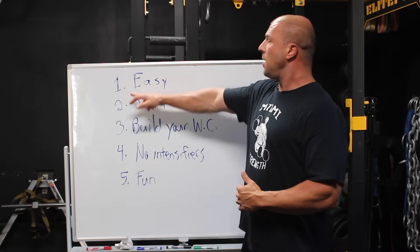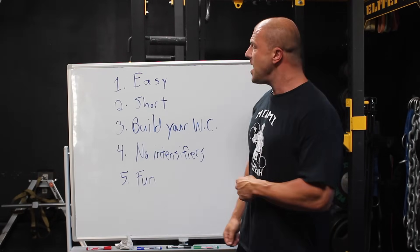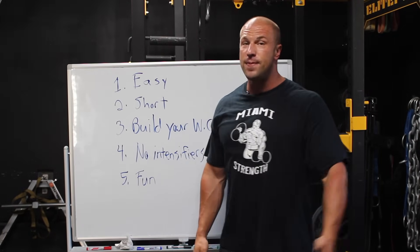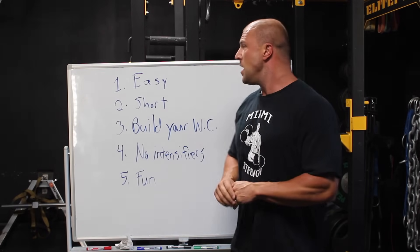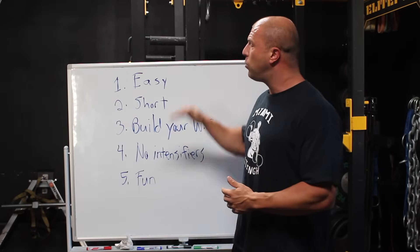Number one: training should be easy. Right at the beginning it should be easy. That means if I'm doing a set of 10 reps, I'm going to use a weight I could probably do 15 to 20 with if I really pushed it hard. I'm not taking it to failure, and I'm not doing a ton of work sets — not pushing to the point where I'm puking or sick or anything like that. Just gradually getting back into the game.